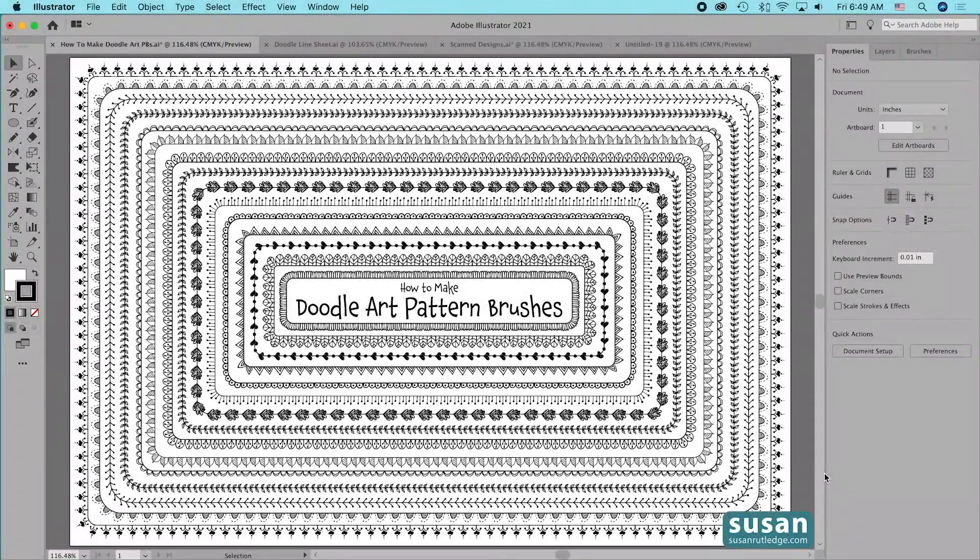Hand-drawn art, often called doodle art, has become really popular. In this video I'll show you how to take your hand-drawn art and convert it to vector art, and then use it to create seamless pattern brushes in Adobe Illustrator. You'll watch me make six of these pattern brushes from doodle art that I've scanned into my computer.